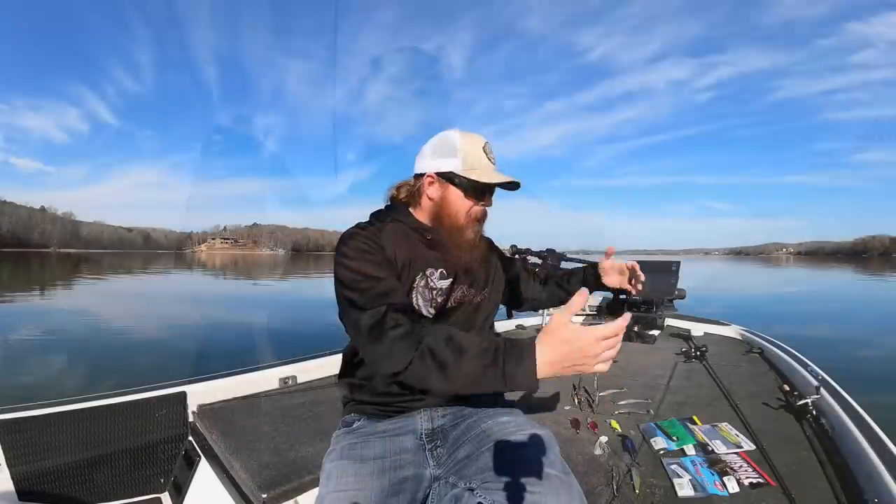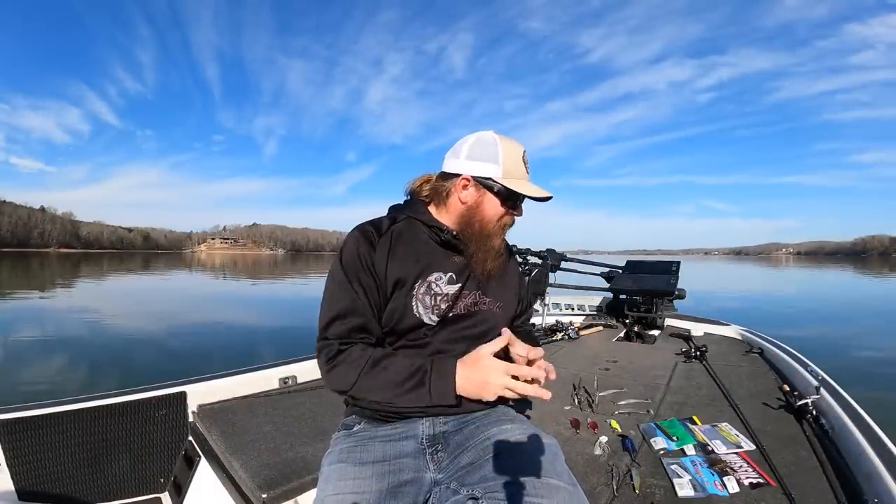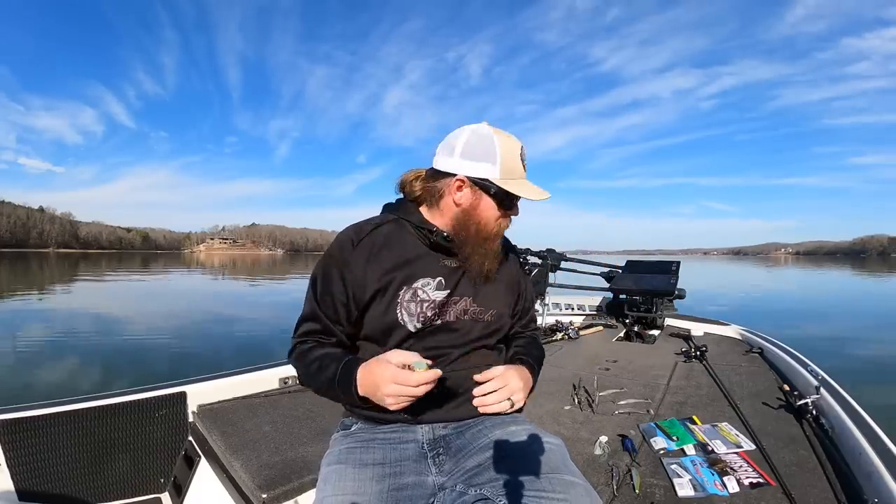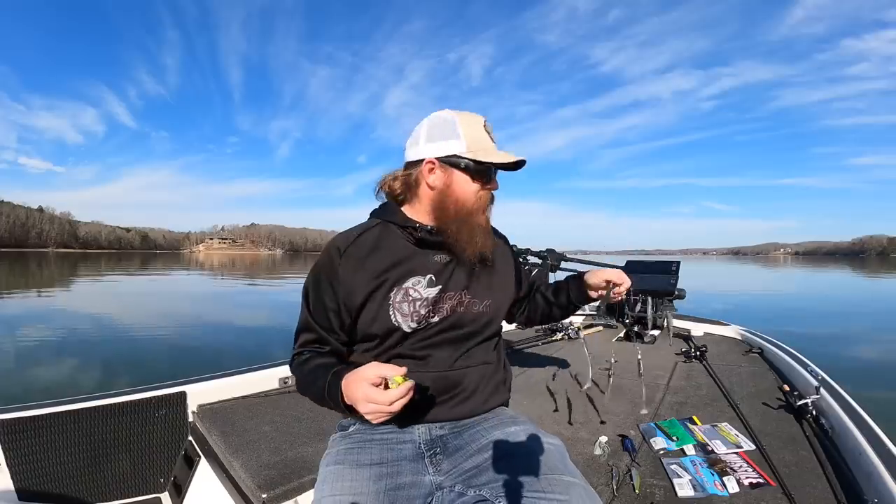Let's start on the power fishing side of things — five categories of baits. If you're not familiar with how Tactical Bass operates, below every video there's a description where we'll put everything we talk about. So every bait will have a link on Tackle Warehouse where you can look at it, and we'll give you our favorite size, favorite color, and rigging components.